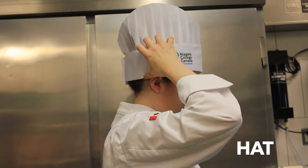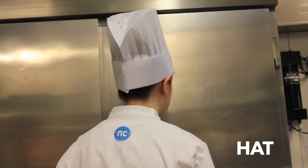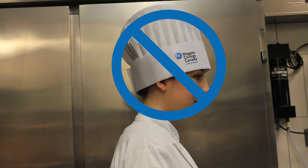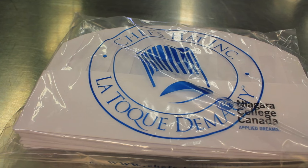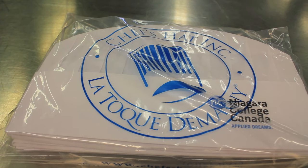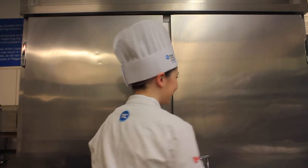Your hat is adjustable to your head size with a velcro strap at the back. Hair must be kept up inside the hat. The hat will prevent hair from falling into food, will absorb sweat from your brow, and will identify you as a professional. Students are provided a set of four hats at the beginning of the academic year; additional hats are available for purchase at the college bookstore. It is your responsibility to keep them clean and tidy.